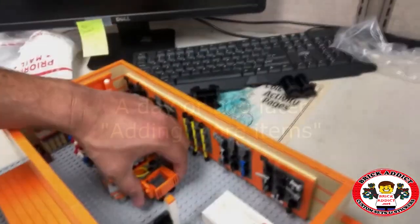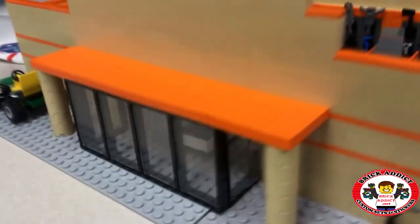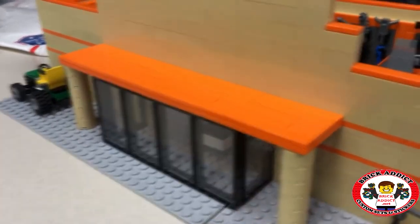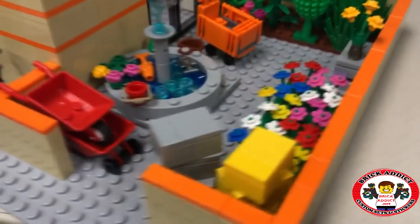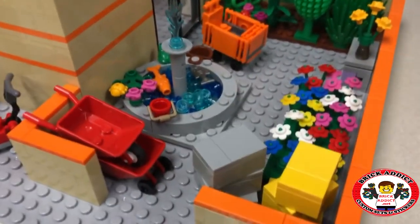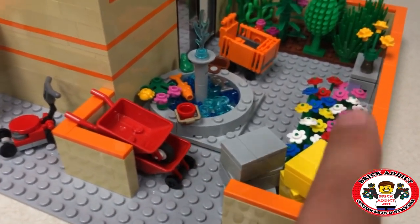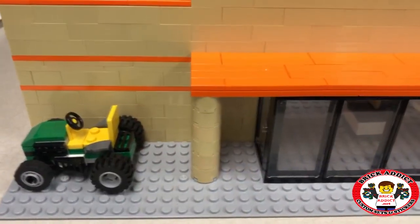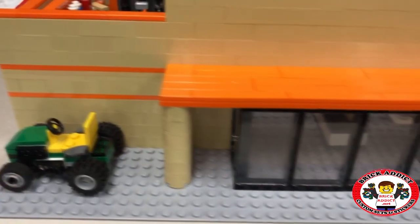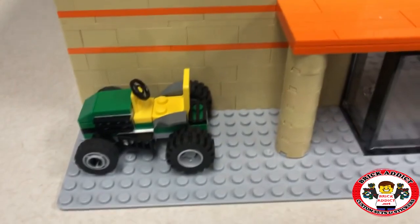We got some little Home Depot carts going. Instead of starting from the front doors, we're going to start from the garden center. As we walk in, what we're anticipating is maybe these will be like bags of mulch or something like that — just stacks of stuff that people can grab. Of course, what do you see at all the Home Depots? They've always got tractors and mowers on display, so we had to include those.